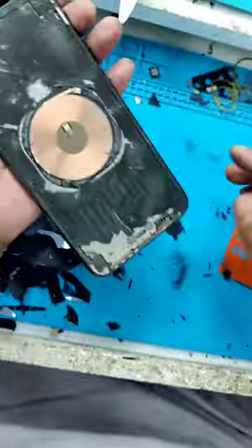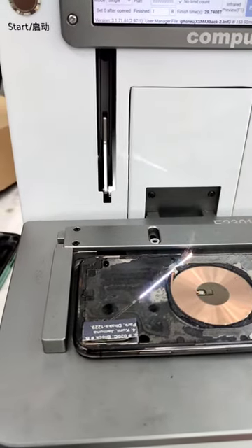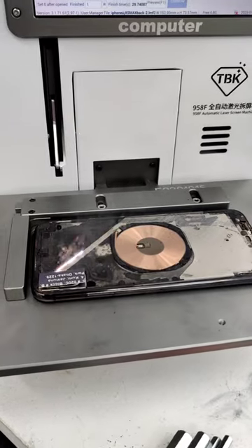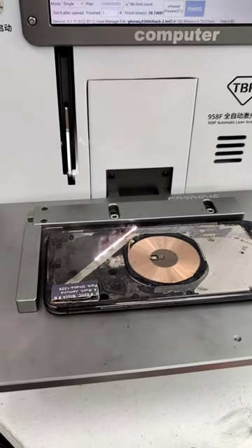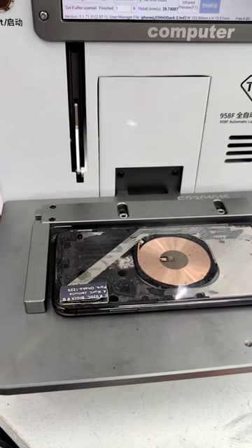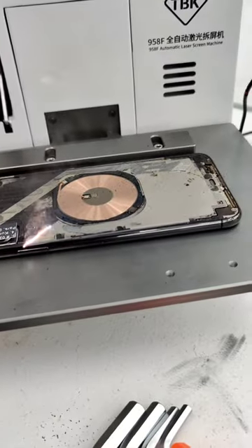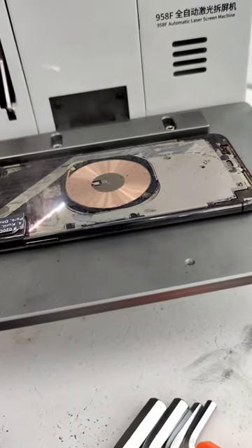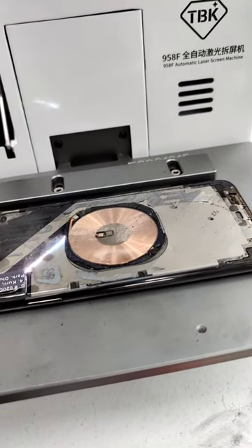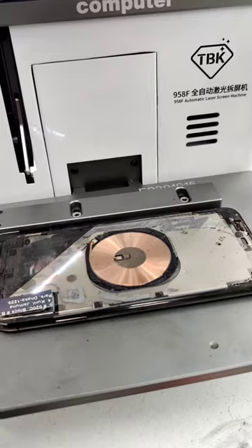We have to remove the iPhone back glass. We will turn the back glass and finish the finishing of the day, so that the phone is a good job.